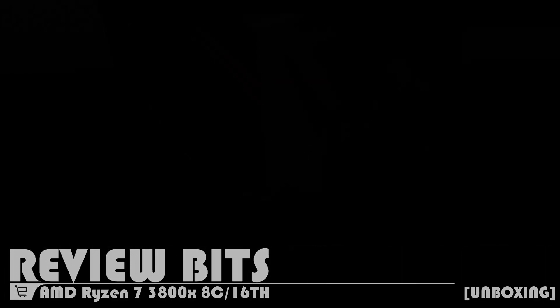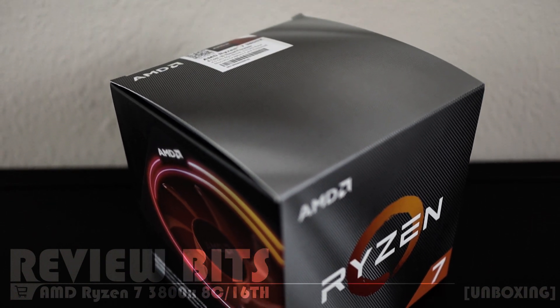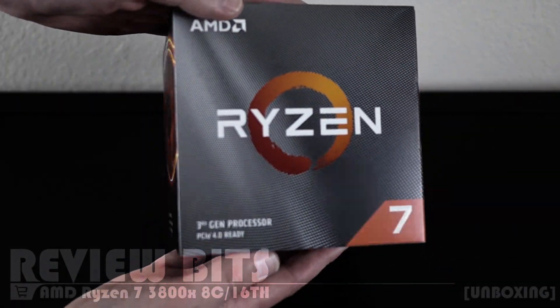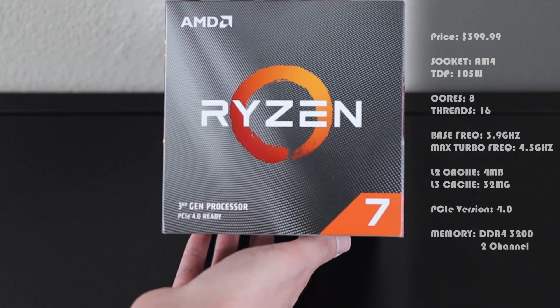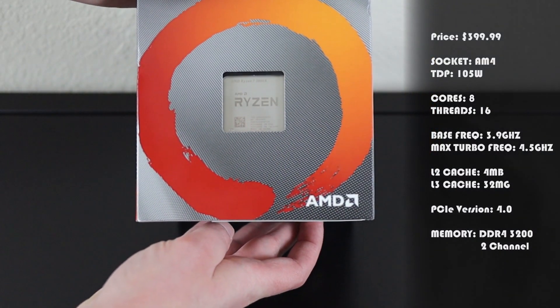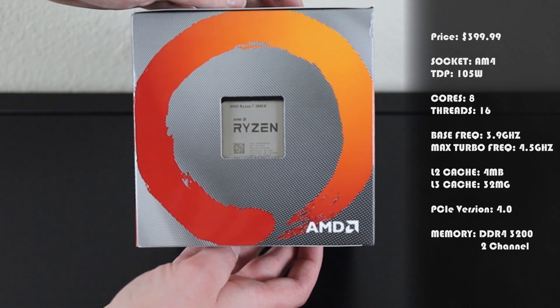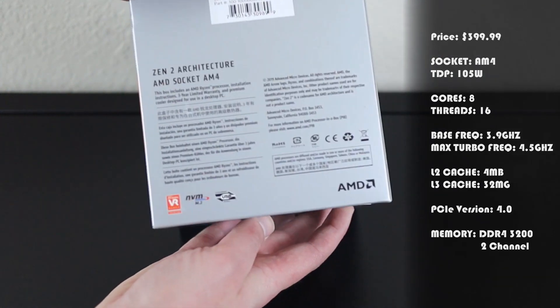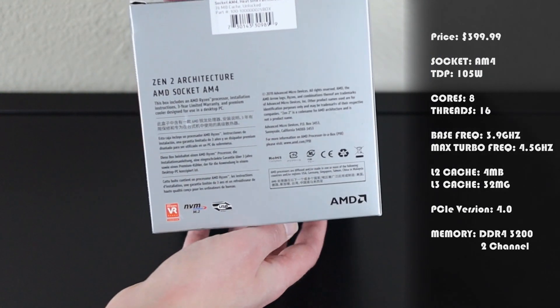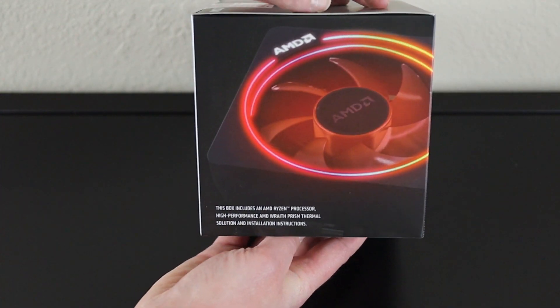Hello everyone, welcome to ReviewBits. Today we're going to be taking a look at the AMD Ryzen 7 3800X. This thing boasts 8 cores and 16 threads, and it has a base frequency of 3.9 GHz and a boost of 4.5. I initially purchased this because I needed something with a bit more juice for multimedia design, texturing, and a variety of other design and development work.